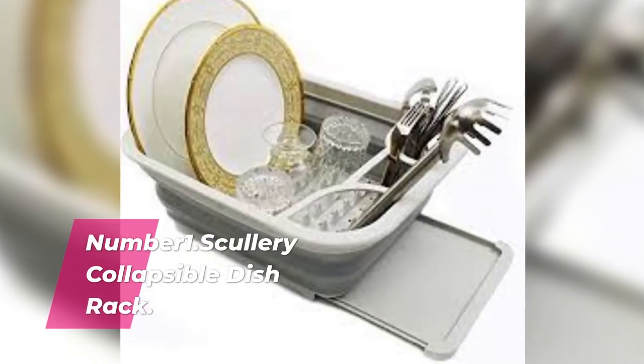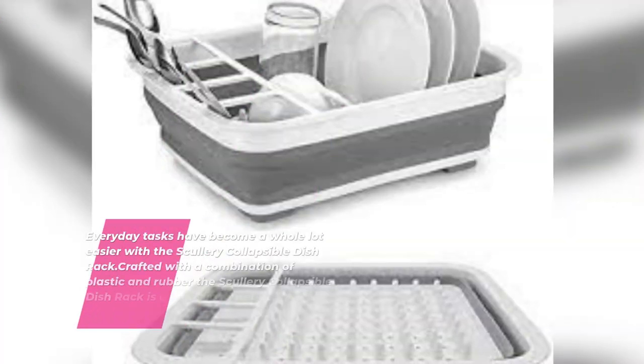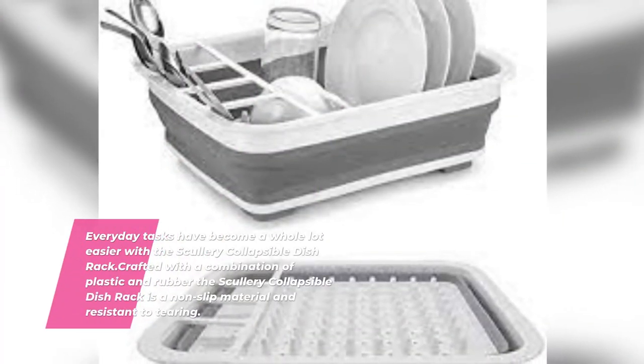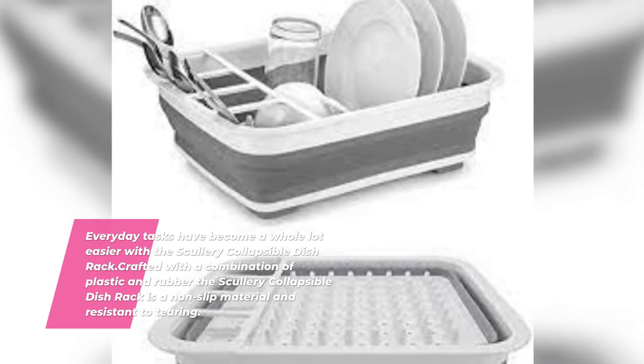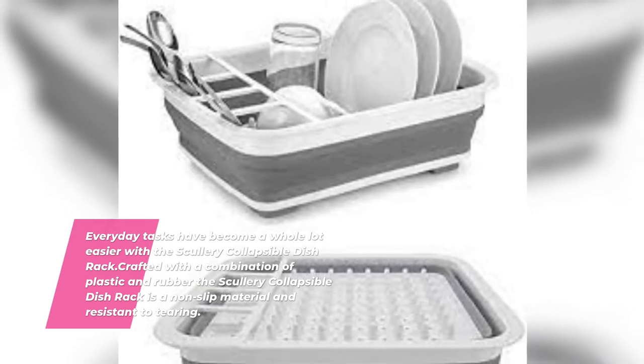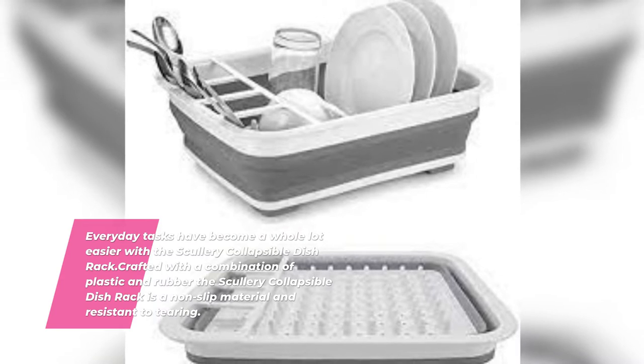Collapsible Dish Rack. Number 1: Scullery Collapsible Dish Rack. Everyday tasks have become a whole lot easier with the Scullery Collapsible Dish Rack. Crafted with a combination of plastic and rubber, the Scullery Collapsible Dish Rack is made of non-slip material and is resistant to tearing.